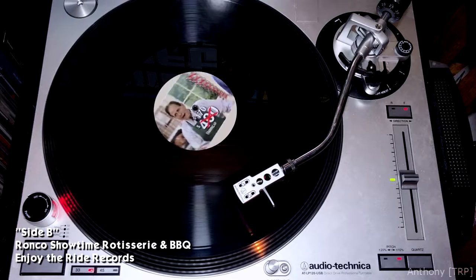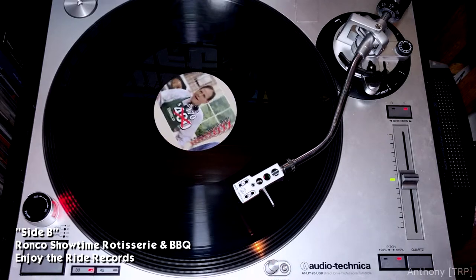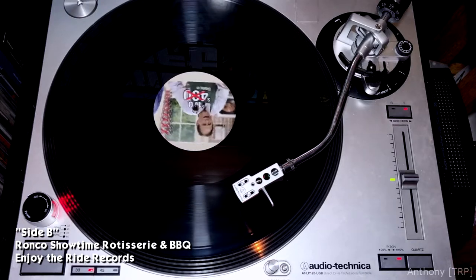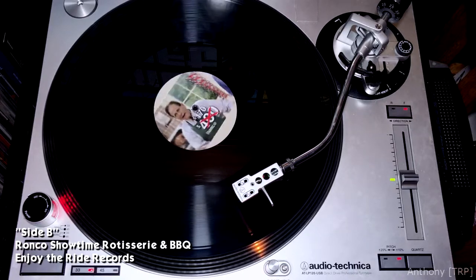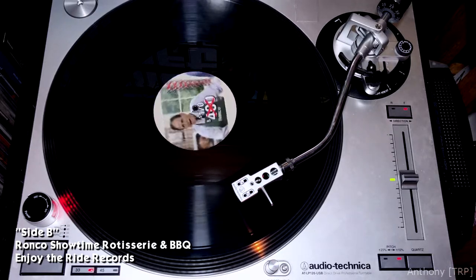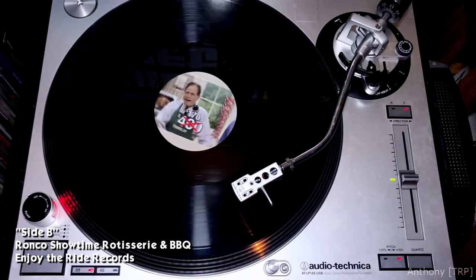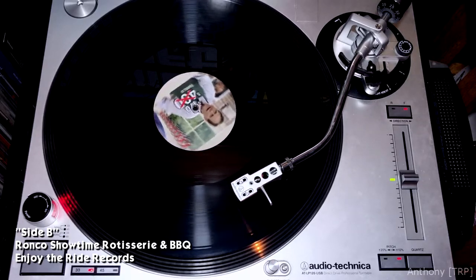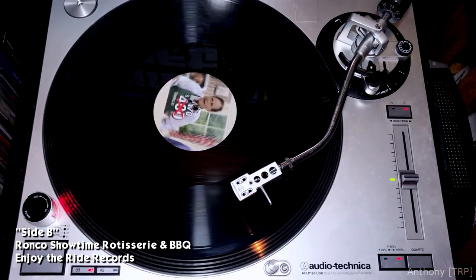Look what you get: you get the dual heating tray that keeps two vegetables piping hot, the nonstick basket for all your smaller items — your bacon-wrapped scallops, your crab cakes — a package of elastic chicken ties, an instructional video cassette, a booklet of instructions and recipes, over $250 worth of valuable coupons, the platform, and the barbecue gloves. This is over a $400 value. All you pay when you call the toll-free number on the screen is just five easy monthly payments of only $19.99. Please call the toll-free number — you'll really be glad you did.